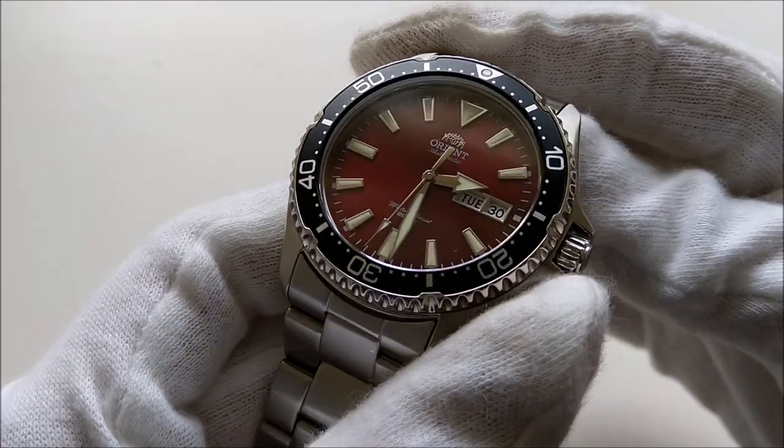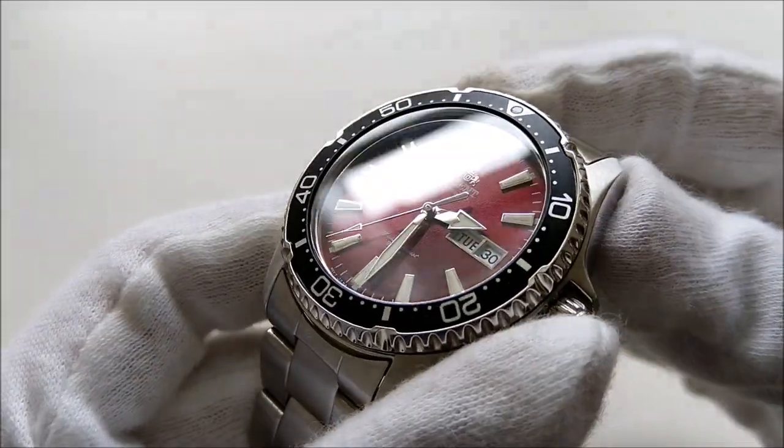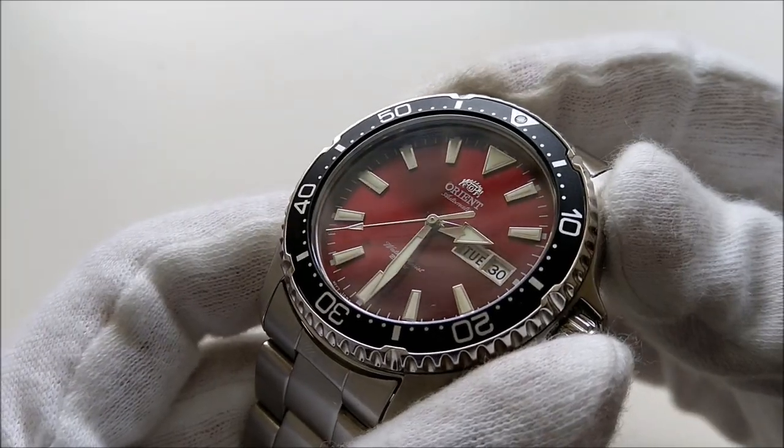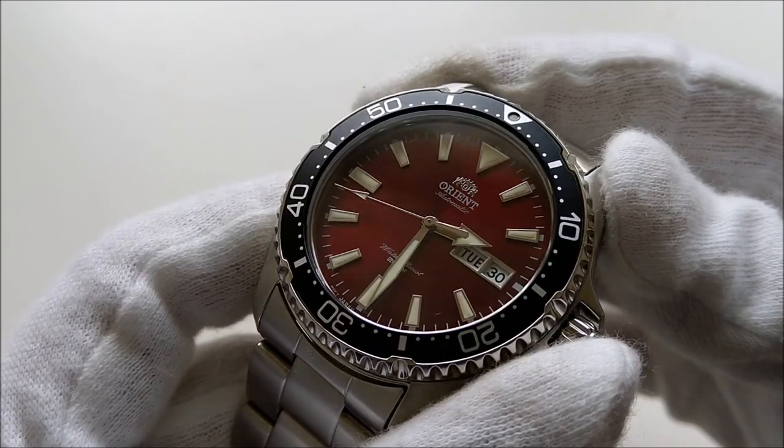Hello everybody and welcome back to my channel. In this video we will be taking a look at my recently acquired Orient Kamasu. There are several colors for this new lineup, with the red and green dial being the new colors from Orient in their affordable dive watches.